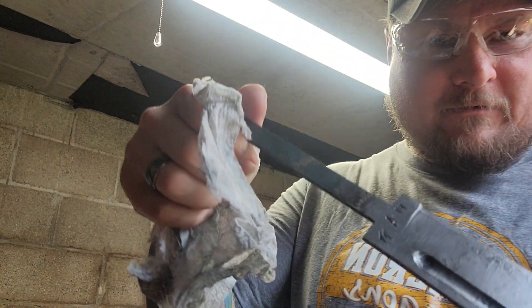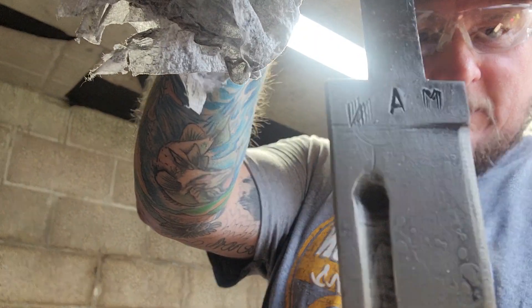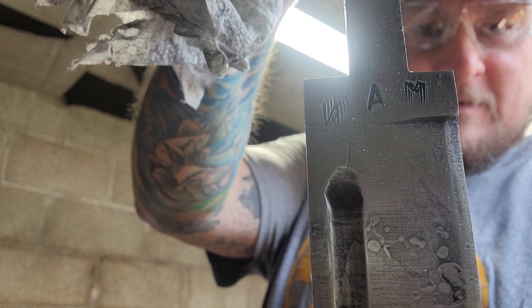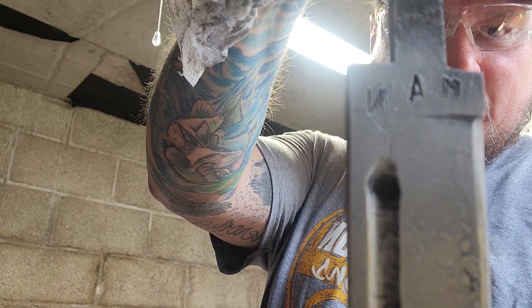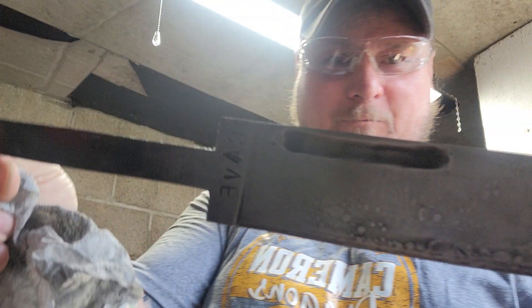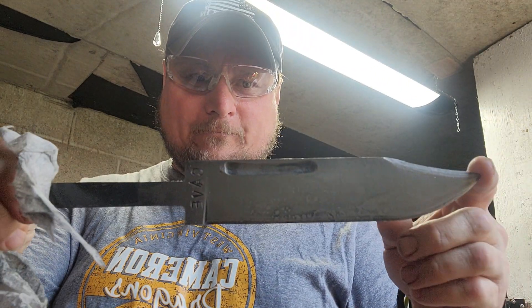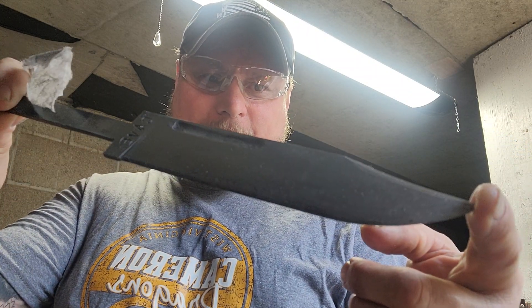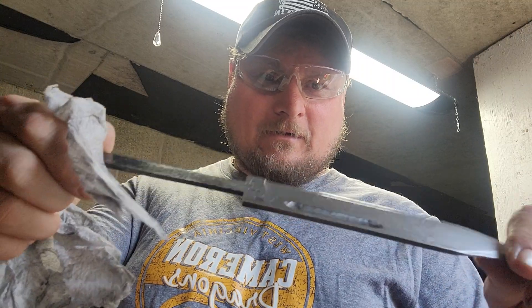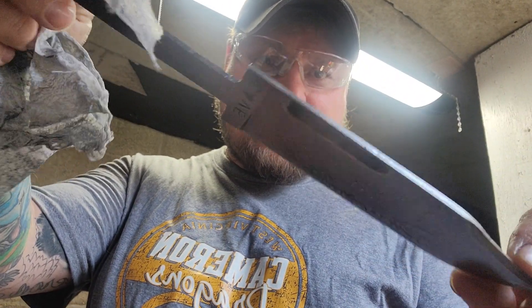Sorry folks, but here we go — I forgot to show you. There's what 'man' looks like. I double punched it on accident. There's 'Cave,' there's 'Man.' But that's what she's starting to look like, fellas. Got to get her sanded some more. I forgot to show you — that's what 'man' looks like on the other side. There's 'Cave,' there's 'Man.' Later on, folks.